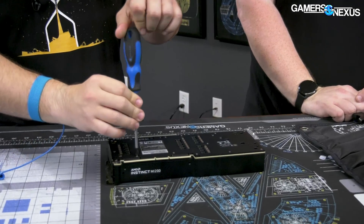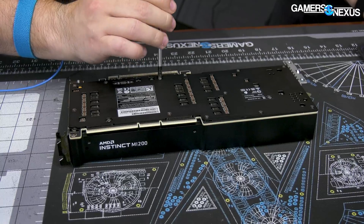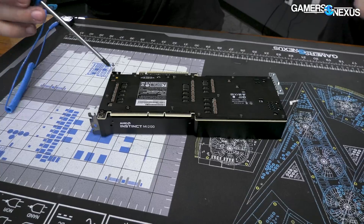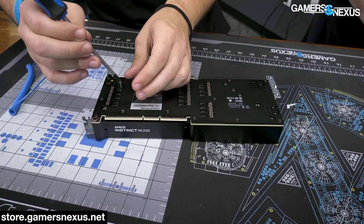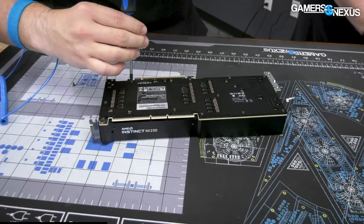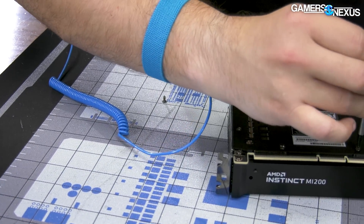I feel relatively confident in this one — the server, however, I was worried about. We're going to start with just the ones I can tell are securing the cooler. These are clearly the cooler assembly. I'm going to track them on the mod mat — the mod mats are arriving now and shipping way ahead of schedule. I'm going to track these screws very specifically because Wendell has informed me there may be varying lengths.